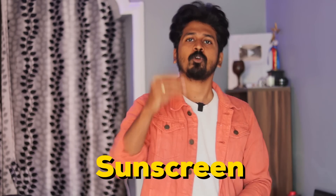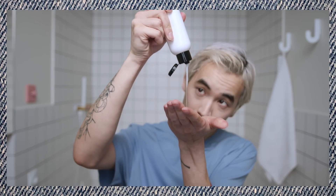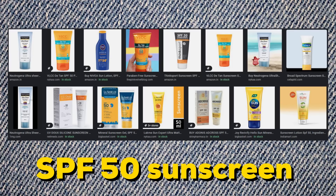The last and final point is sunscreen — it is a very important step. Apply sunscreen to your skin every 3 hours. If you have a tanning or darker natural skin tone, reapply every 3 hours to reduce the tanning effect. If you have a medium skin tone, you can use SPF 50 for great results.